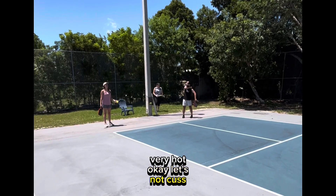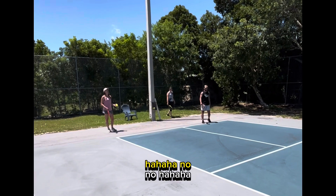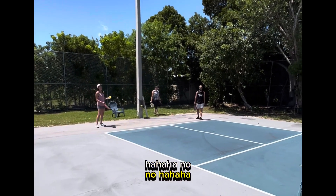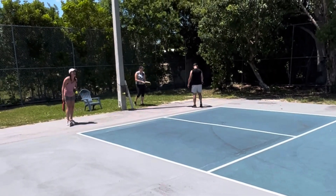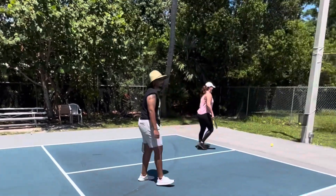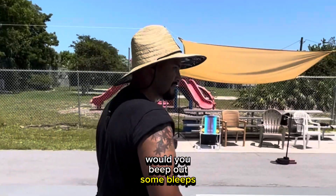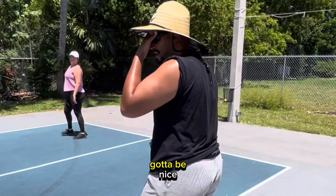Okay, let's not cuss for the videos. We're doing Jordan's video — it's hot, it's hot. My wife is here so I've got to be nice.